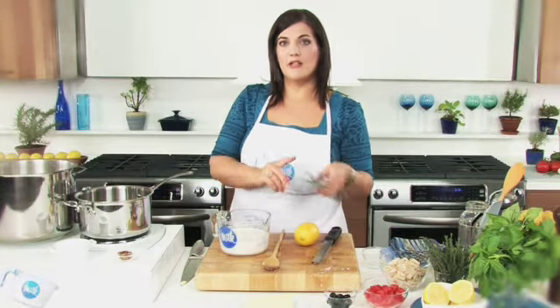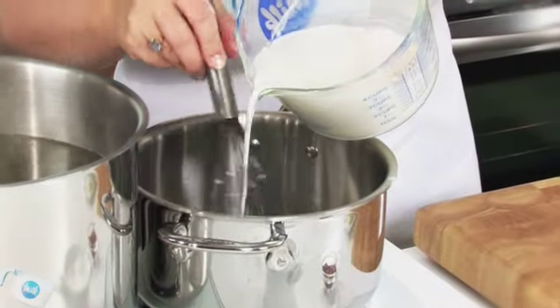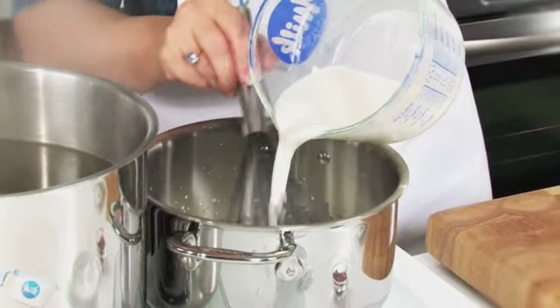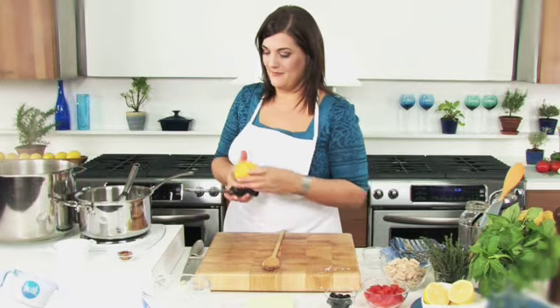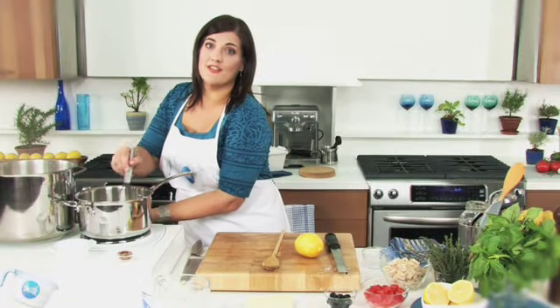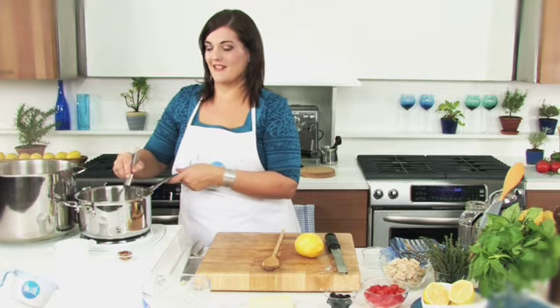Whisk the milk into the saucepan, and add a bit of grated lemon zest. Turn the heat up to medium and bring the sauce to a boil. Whisk constantly for two or three minutes until the sauce thickens.